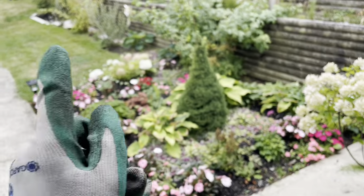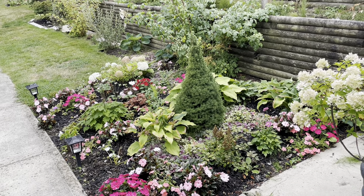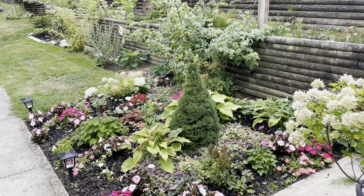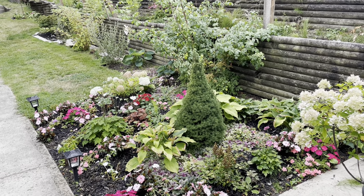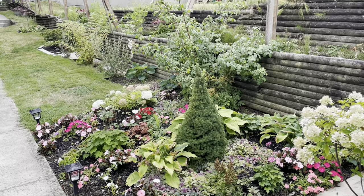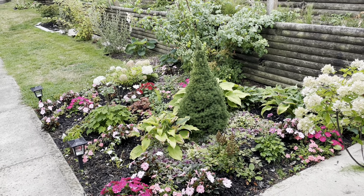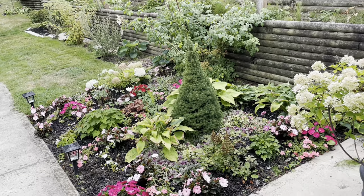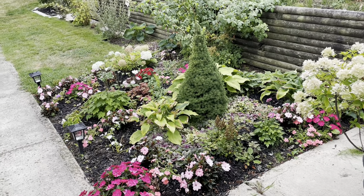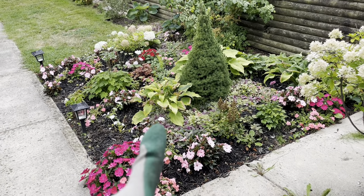Normally there is a fence between the neighbor's property and ours, but we're just waiting for the neighbor to take care of this retaining wall — it's quite old and falling apart. Once they've taken care of that wall, we can put up a fence again. Last year this was more shaded because of the fence. This year I took the fence down because it was a safety hazard — it was leaning over. Because the fence was gone, there was a lot more sun in this garden than normal, which explains the bleaching out of the hostas.